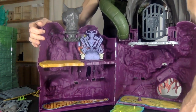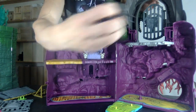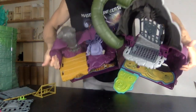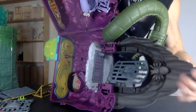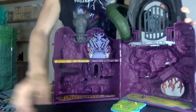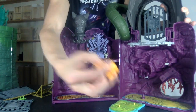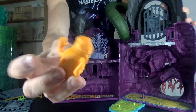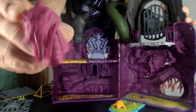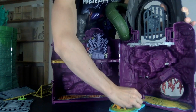Then it shows you to put creatures on here — put the spider above the window. The spider has a hole in its bum and you stick the peg in there like that. Then it shows you putting these two creatures in here — I'll call this one Andy and that one Susan. There's also a weapon rack — oh, I didn't even see this, this is cool!